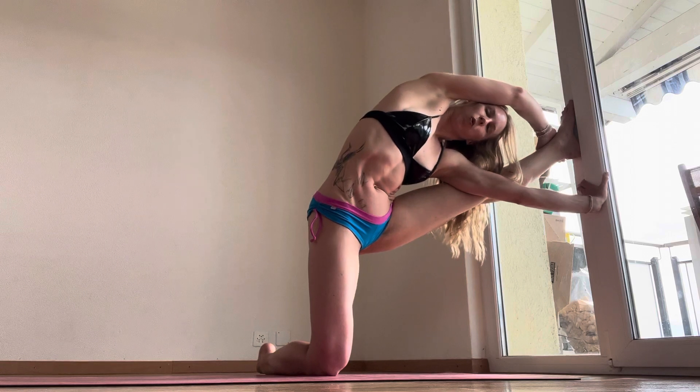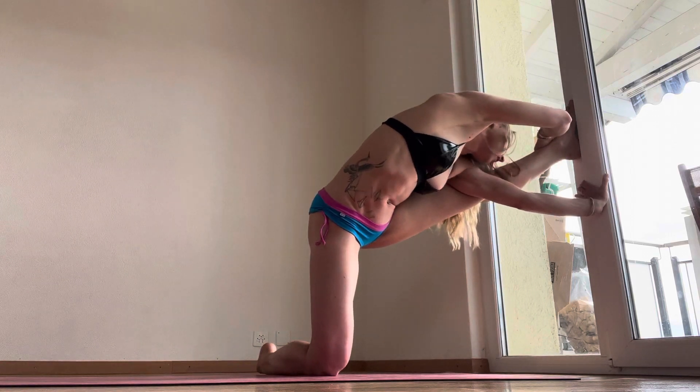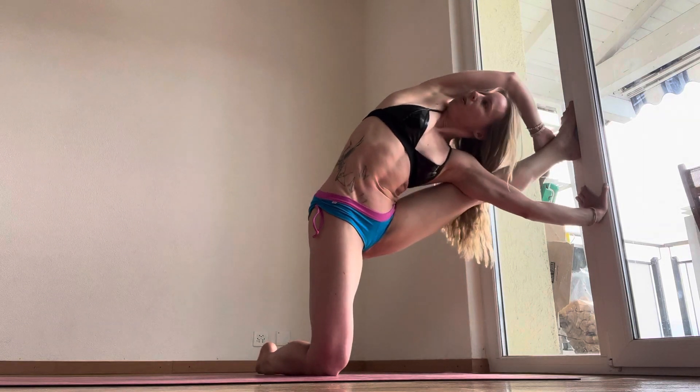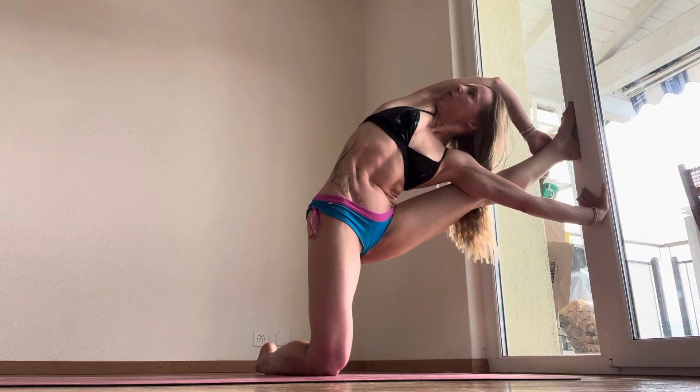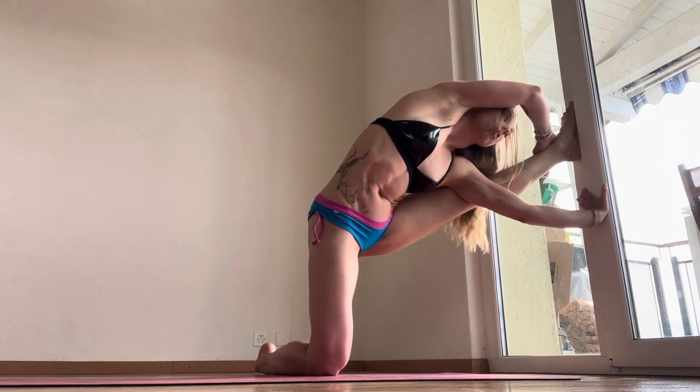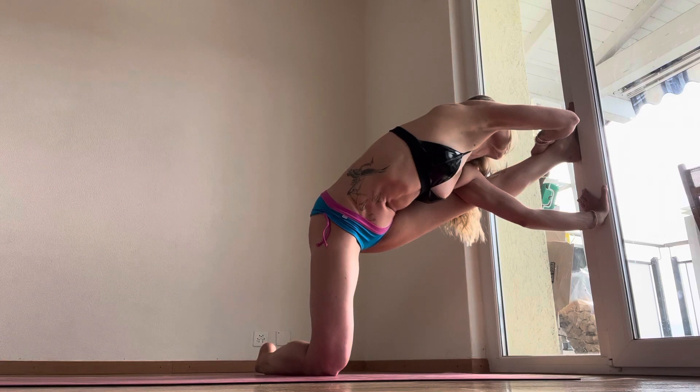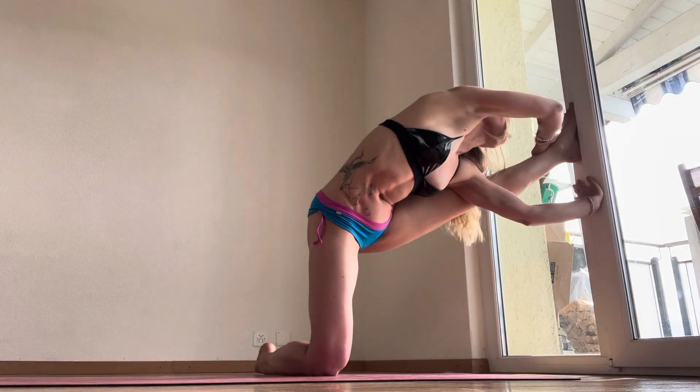Firstly, you're going to rotate towards the leg and pull yourself in. And secondly, you're going to rotate out, up and over, rotating and pushing away. So inhale, rotate down towards the ground, pull yourself and lengthen your spine. Exhale, push away from the wall.